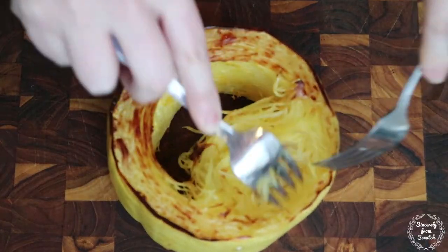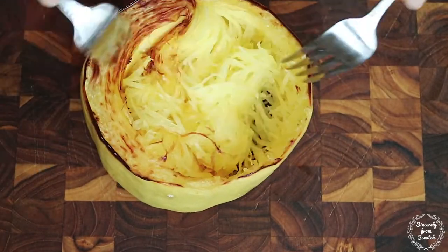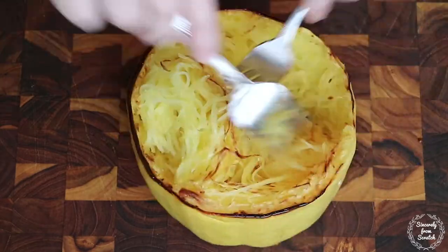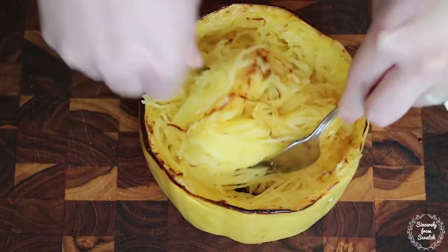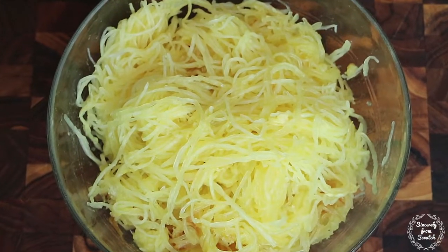After the squash has been cooked, use two forks to gently separate and remove the squash from its skin. And there you have it, beautifully roasted spaghetti squash in the oven.